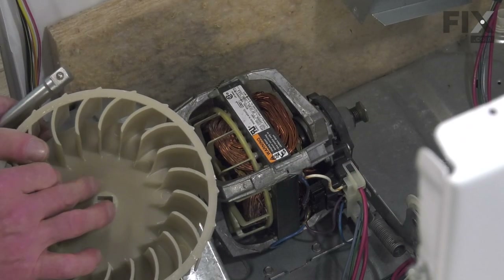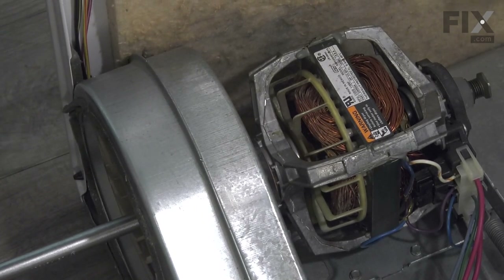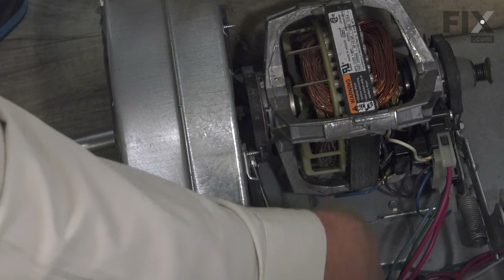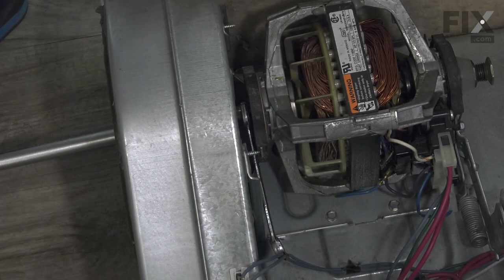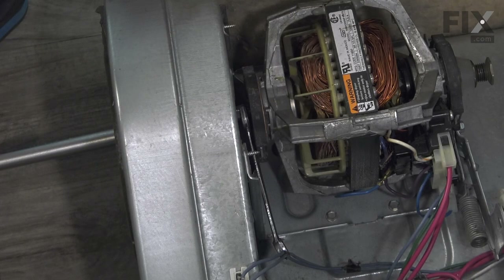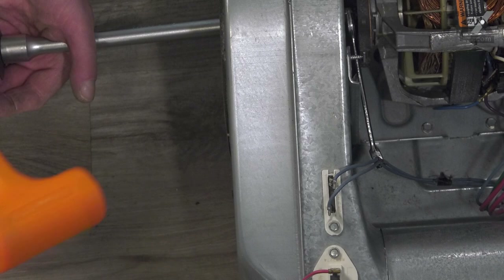If the square opening in the hub of that blower wheel is not destroyed, you should be able to slide the square end of a half-inch extension into that opening nice and snug. If we look at the motor shaft just behind that blower wheel housing, you'll see that there is a flat side on it. Slide the wrench onto that shaft nice and tight — you may even try an adjustable wrench in there and allow that wrench to come down and hit on the motor bracket. Then rotate your ratchet around to a comfortable position.